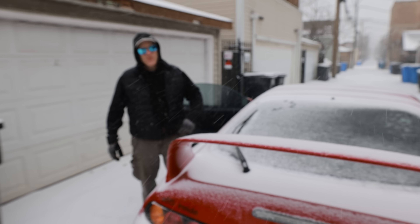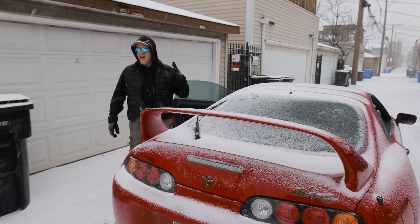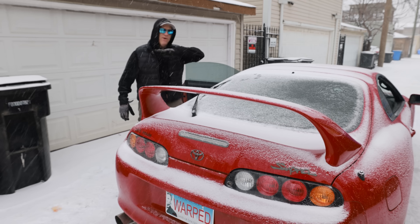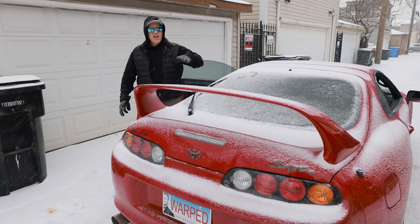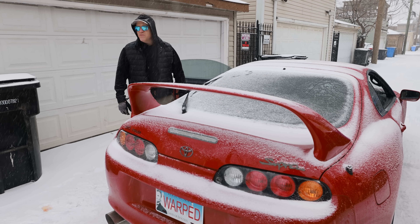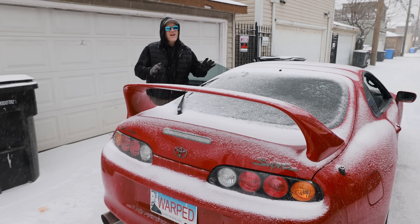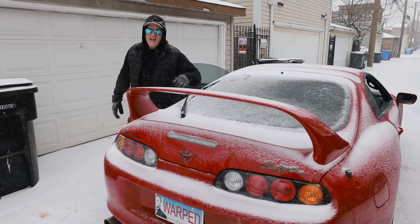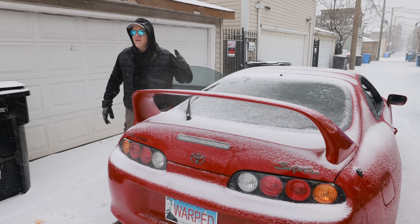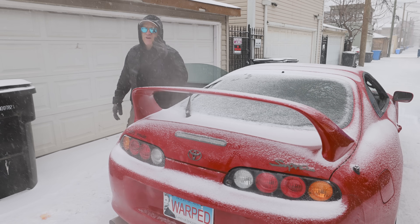That ABS on this Supra was working overtime. I barely had enough traction to drive, let alone stop — so that was 100% ABS. All I did was come up to the spot and slam on the brakes. I overshot it a couple times; that's how little traction I have. Looking at the high-speed footage you can clearly see the pulses of the system when it's working. And I almost feel like this system works better than the Mercedes.